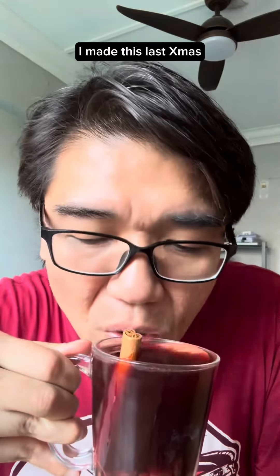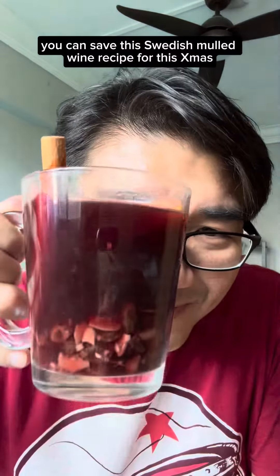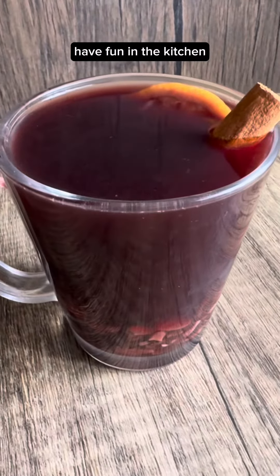I made this last Christmas. You can save this Swedish mulled wine recipe for this Christmas. Thank you for watching. Have fun in the kitchen!